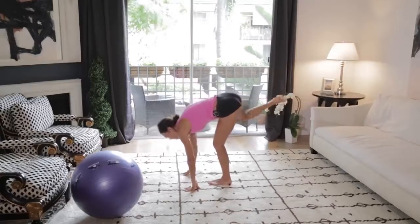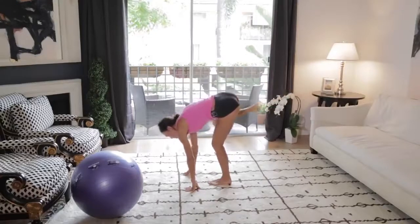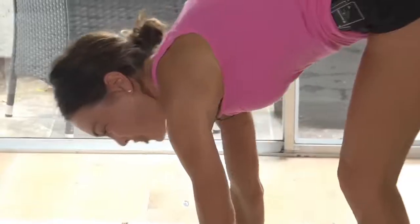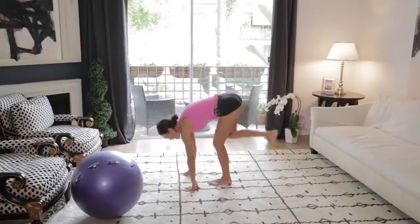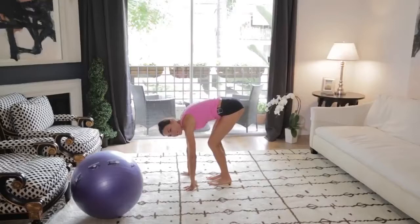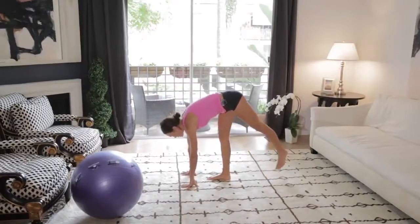Here's 8 — got this. 6, 5, 4, 3, 2, 1. And bring it down. Shake it out, shake it out. Your butt's on fire, and you're going to right away switch to the other side.